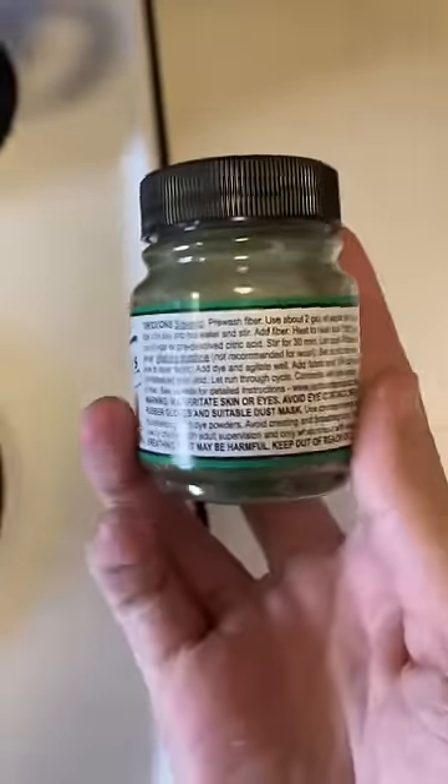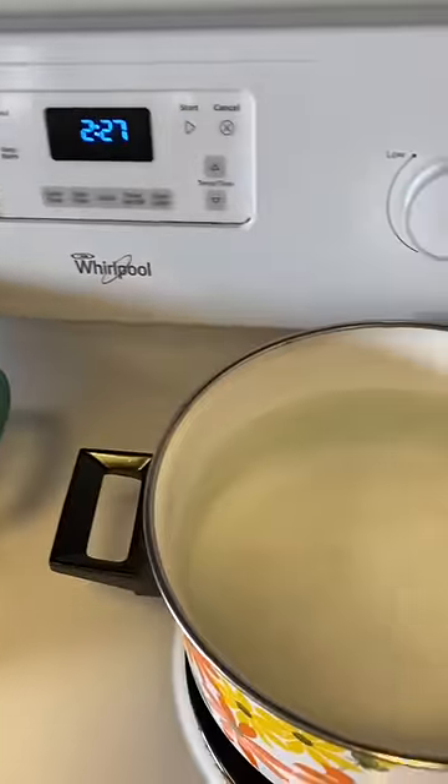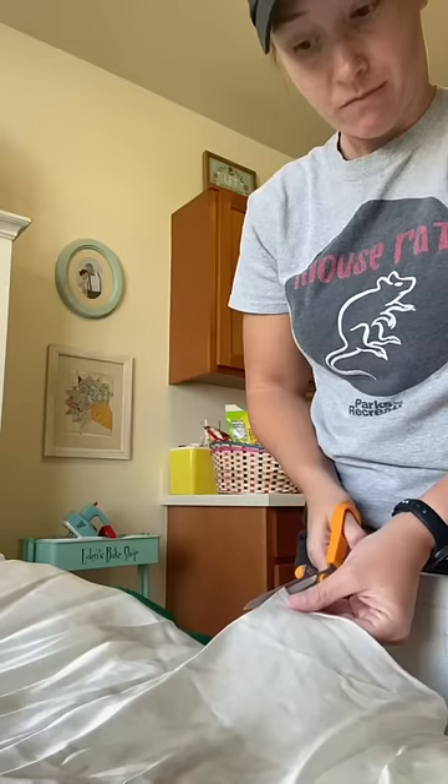I started with this dye, which was my first mistake. I heated up my water and then very cautiously cut a few swatches from the train to test. I pulled this dress from my closet because that's the color we're going for.